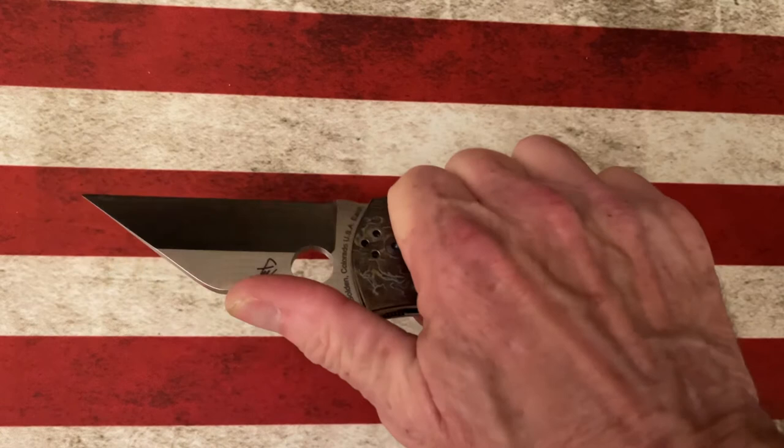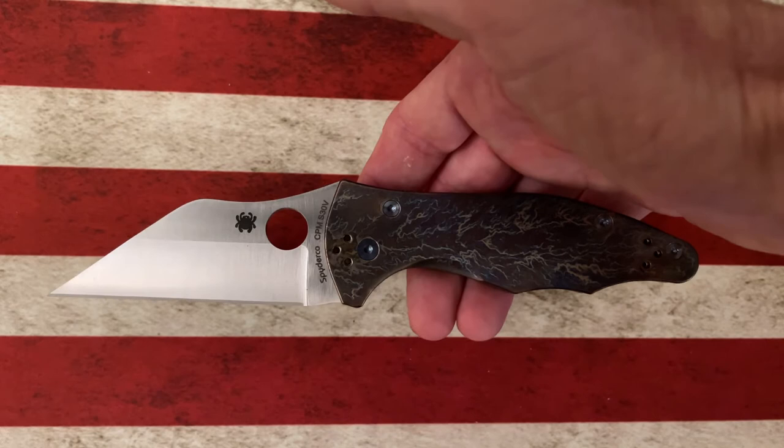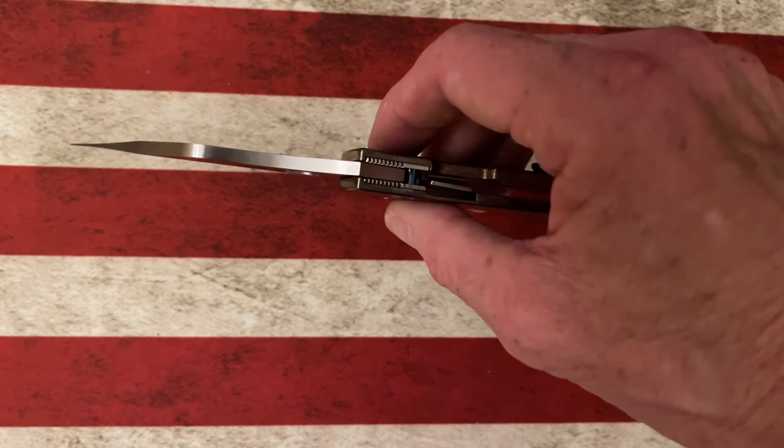This knife goes great in the hand and great in the pocket. It is a little heavier with the titanium scales, but I think it's a fantastic knife for anything thrown your way. I wouldn't use it for feather sticking, and I wouldn't use it for any prying because it does have a pretty delicate, sharp tip.